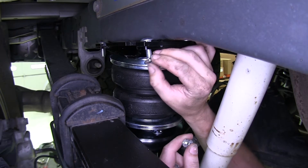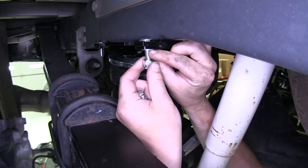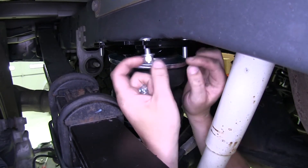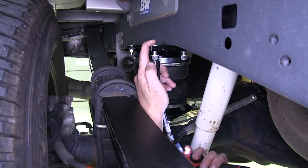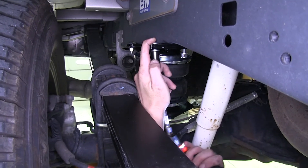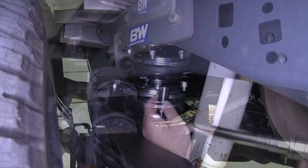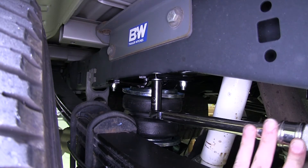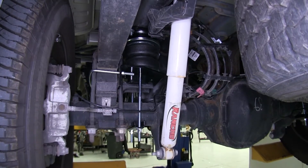On each of the carriage bolts that come down from your top bracket, slide on a flat washer followed by a lock nut. Using a 9/16 socket, tighten all those bolts down. Now torque all of your hardware to the specifications in your instructions. Then repeat this same process on the other side.